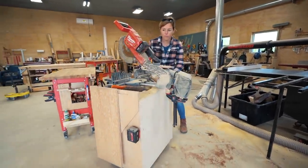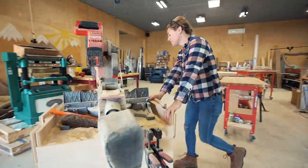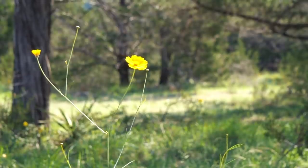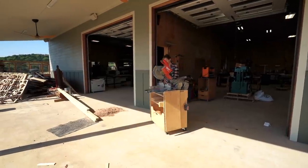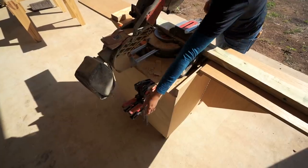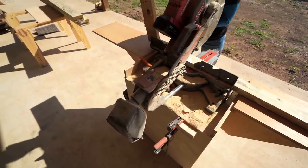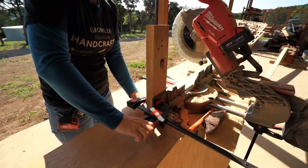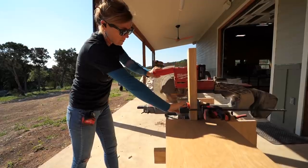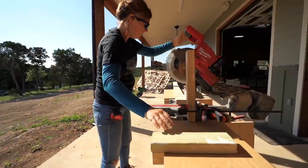I started by processing my material and cutting all of the boards I could up front to length. We were having some beautiful weather here in Texas, so I took advantage of it and moved my mobile miter saw station out to my porch, set up a stop block, and started cutting my boards to length. Storing a couple of clamps on the miter saw is very handy. If you're interested in building a miter saw station like mine, I have a set of plans available on my website.